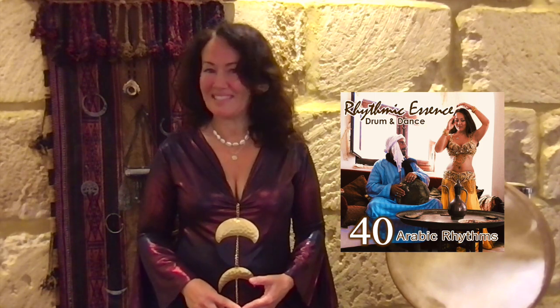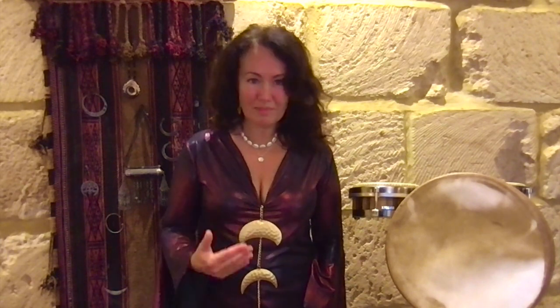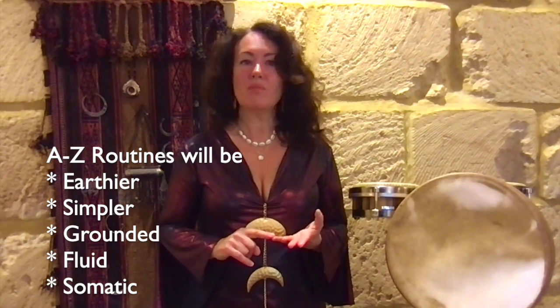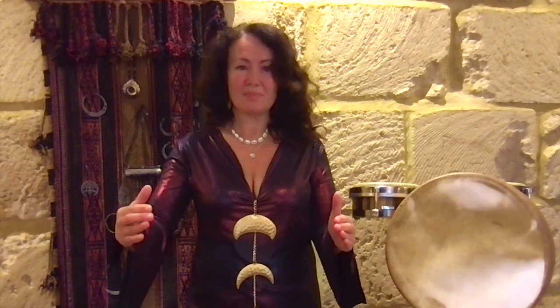The way you can begin to get into Nawada and some of its earthy elements is by looking at your 40 Rhythms CD, because we are extrapolating rhythmic families from that particular CD. Also look at the A-to-Z original routines, making sure that you're up to date with those and that you're understanding the footwork. I will be teaching those again and going into each routine with its specific styling. Each routine will be earthier, simpler, more grounded, more fluid, deeply somatic and felt. There will be a narrowing of the field where the movement comes more into the body, into gravity, and a really graceful sense of levity, as well as a group dynamic of how we connect as individuals and then as part of the wider circle.